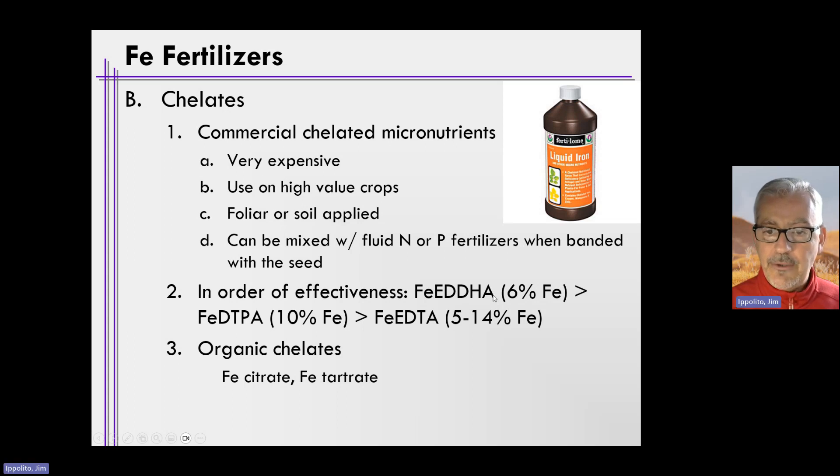The iron part is simple — the remainder is the acronym for the chelate, and they all have different chemical compositions. Iron EDDHA contains 6% iron; DTPA contains 10%; and EDTA contains somewhere between 5% and 14%. They act differently in terms of effectiveness. The most effective one you'll likely see and purchase on the market is iron EDDHA, which is effective over a wide range of soil pH values, unlike EDTA or DTPA. There are also organic chelates such as iron citrate or iron tartrate.